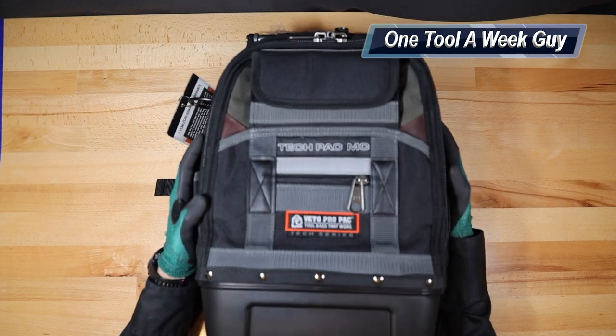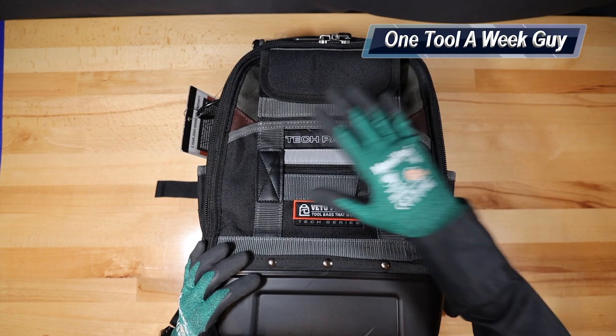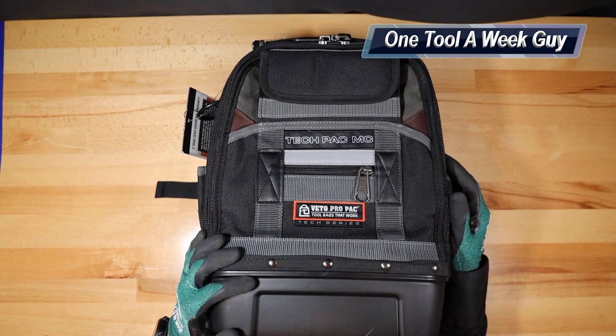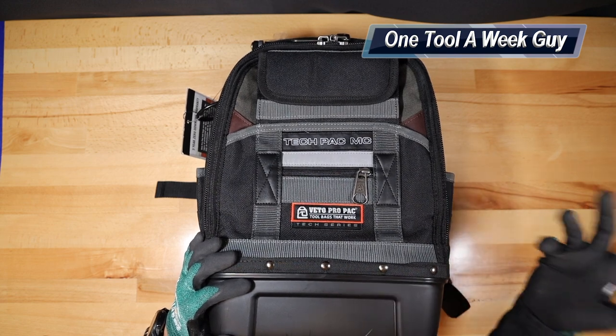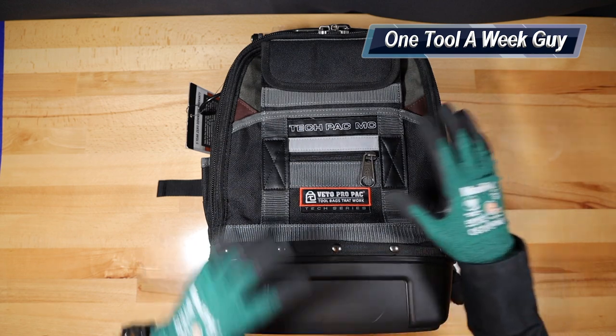As you can tell, it's going to be almost similar to the Veto Pro Pack Tech Pack, but just a tad bit smaller. The price is roughly about a hundred dollars cheaper, which is going to set you back at $279 instead of the $350 mark that the Veto Pro Pack Tech Pack is at.